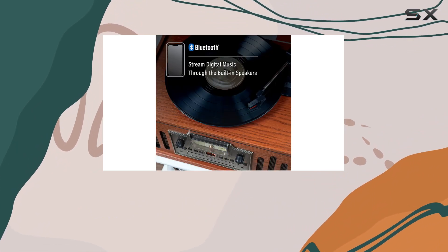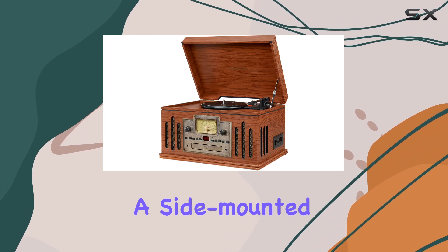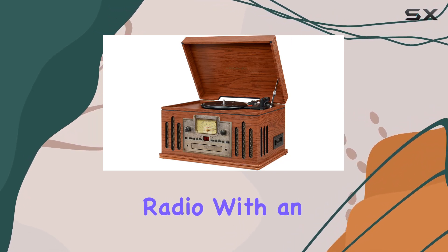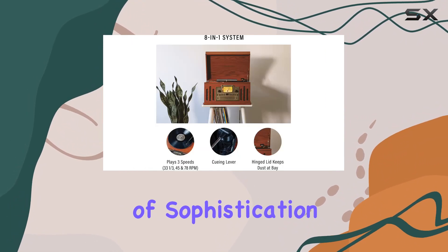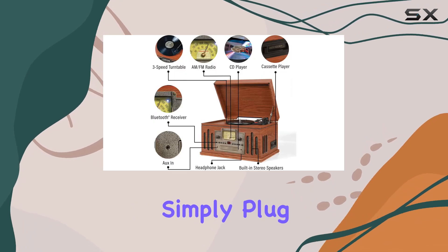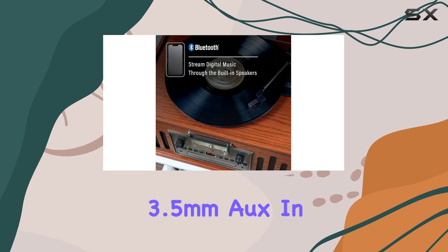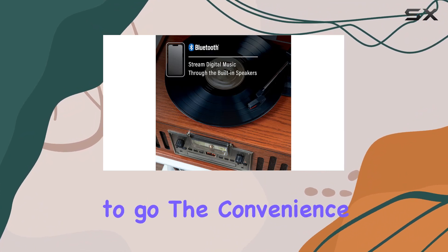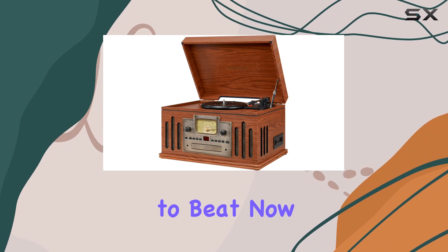But wait, there's more. The Musician comes equipped with a CD player, a side-mounted cassette deck, and an AM/FM radio with an airplane tuning dial, all wrapped up in an upgraded faceplate that adds a touch of sophistication. One of the standout features is its portability — simply plug in your smartphone or MP3 player through the 3.5mm AUX in, and you're good to go. The convenience of having multiple playback options in one stylish unit is hard to beat.